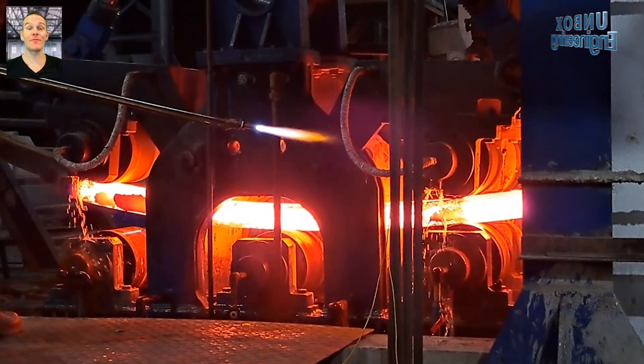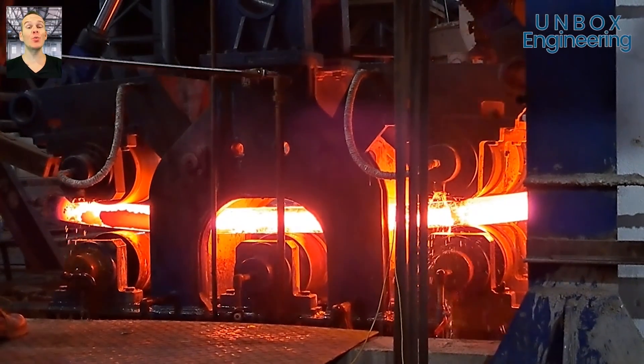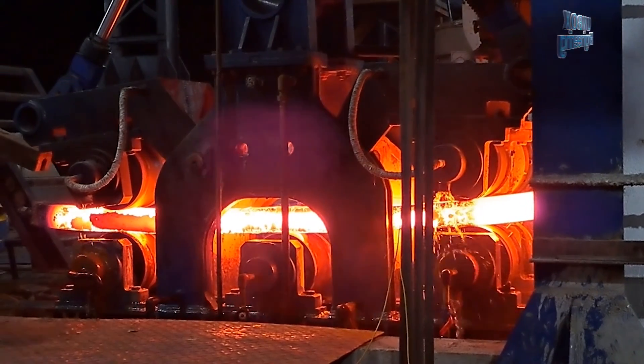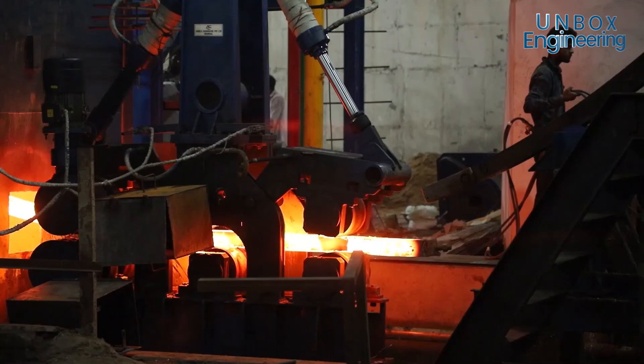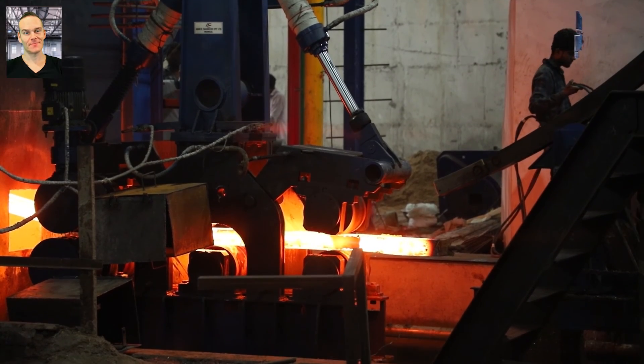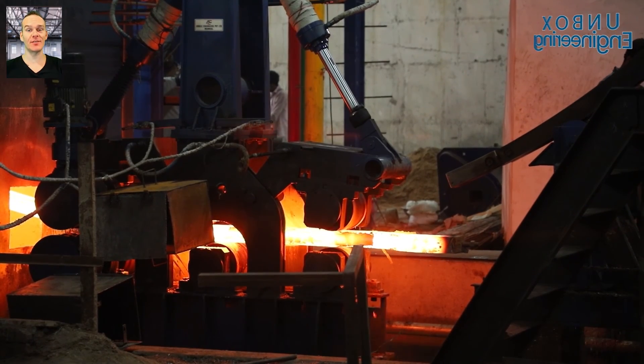While arriving from the machine, the billets cool here. Then the billet is straightened by machine.